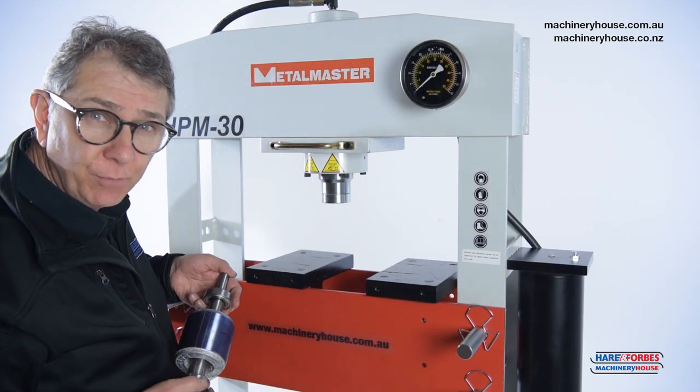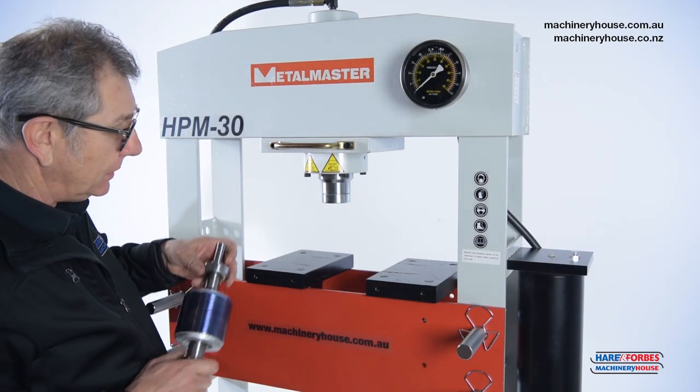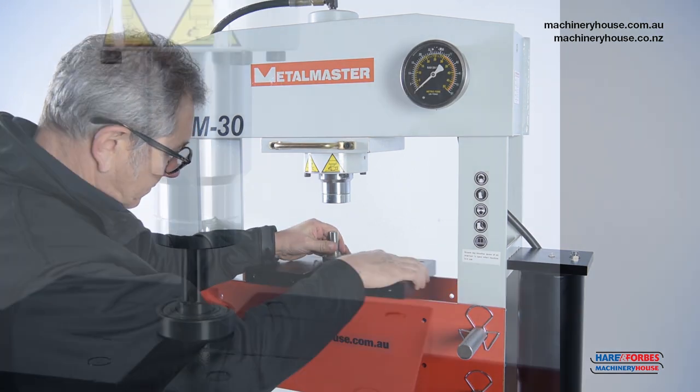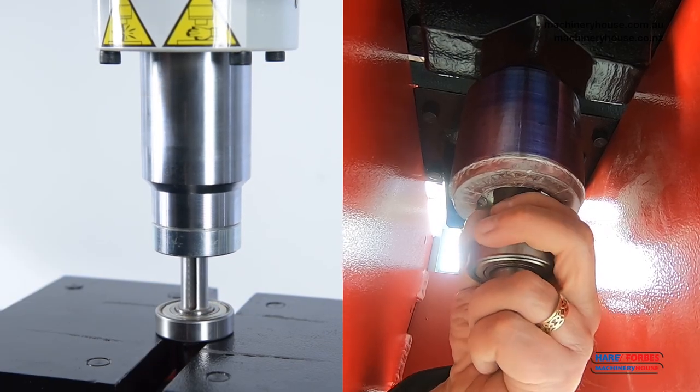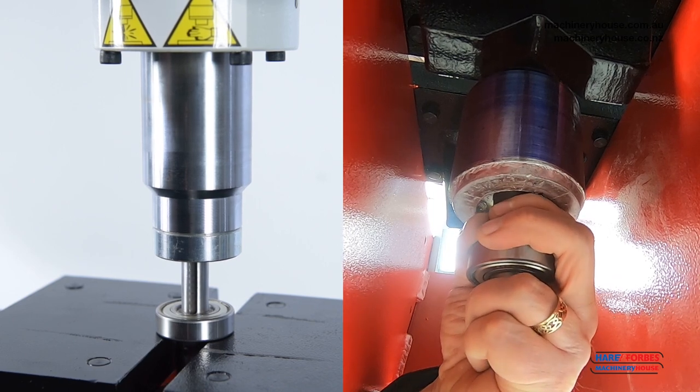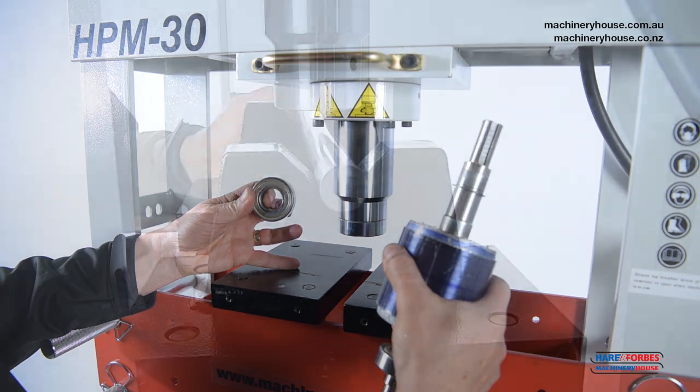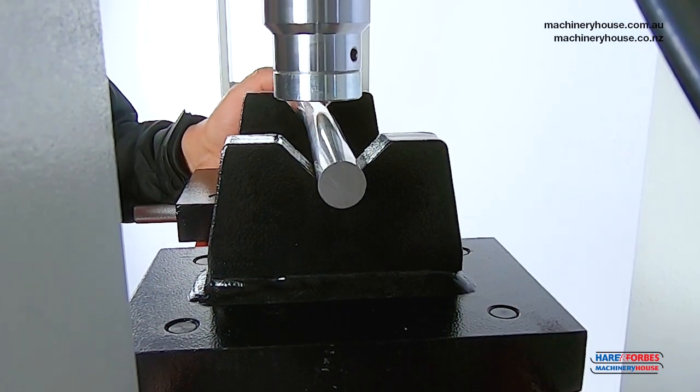This is a simple operation of pushing a bearing off a motor armature. You can also use this press for straightening bent shafts.